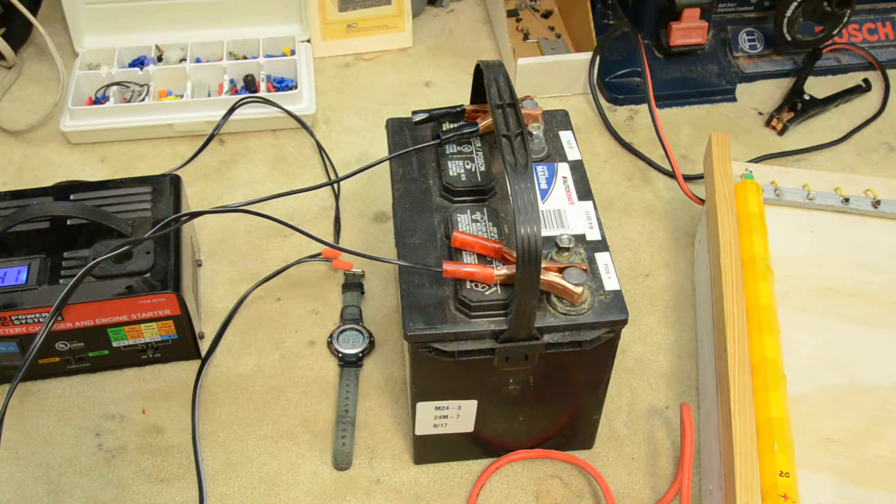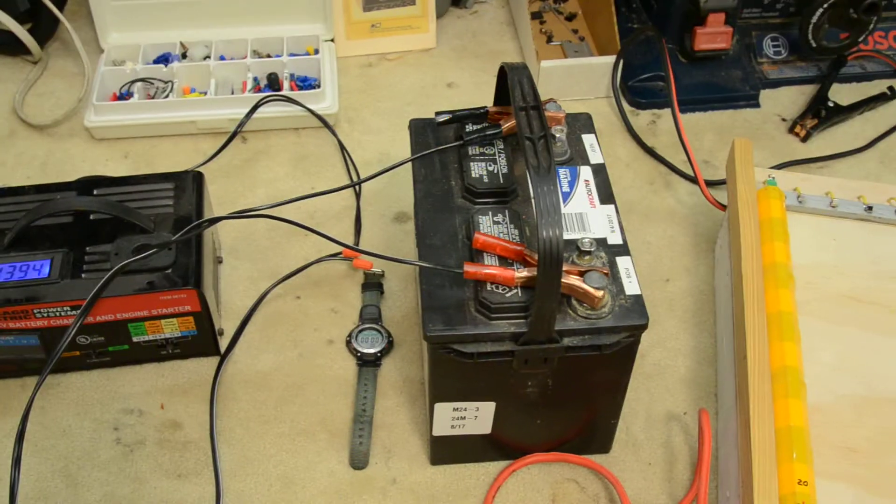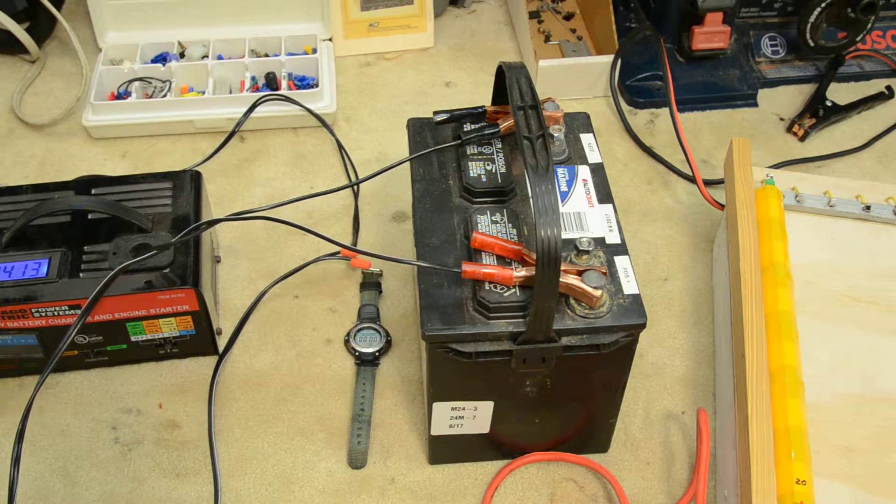So the first thing to do is hook that up. Now we've got voltage going and it's going to maintain a trickle charge once it's charged up, and it will also charge as necessary.